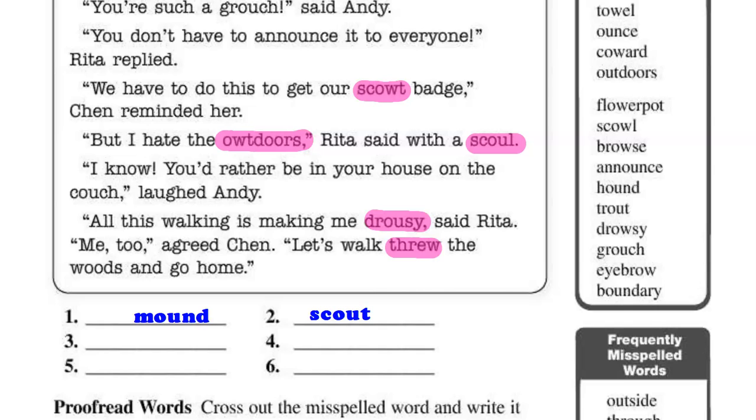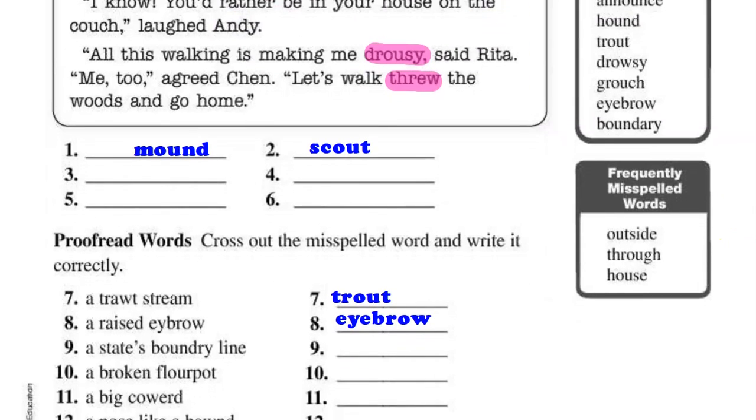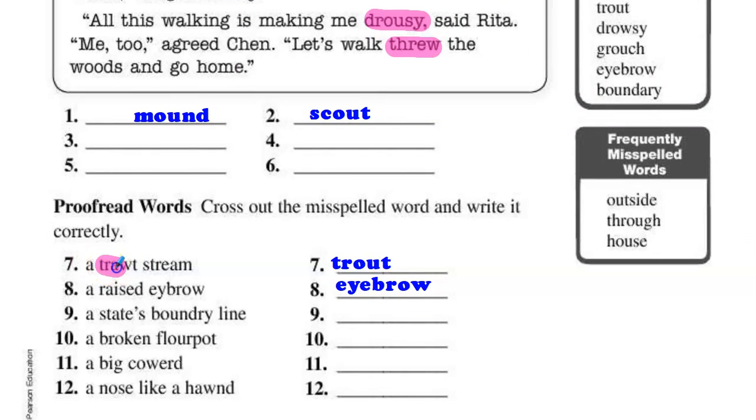And then also find the missing punctuation. At the bottom, you need to take the word that is misspelled — like trout in number seven — and spell it correctly on the line. An eyebrow is spelled incorrectly on this line; you've got to spell it correctly here. It's missing an I.